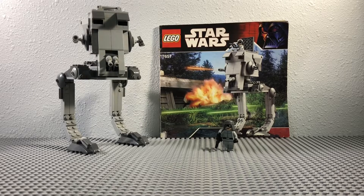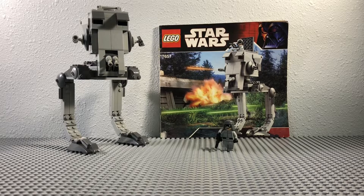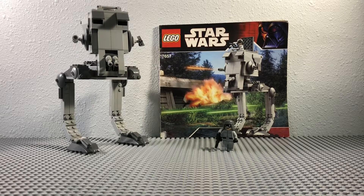Hey, what's going on guys? Bricks Films here back with a new video. Today we are going over the 2007 AT-ST, set number 7657. It retailed for $20, came with 244 pieces and one minifig. This is probably my favorite AT-ST that Lego has ever made.